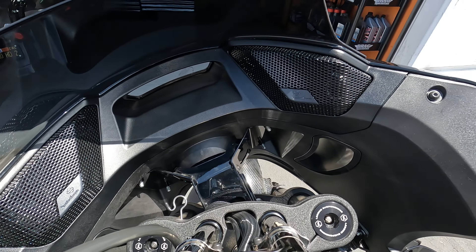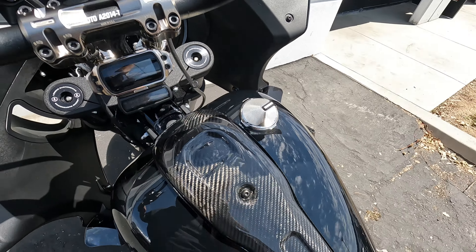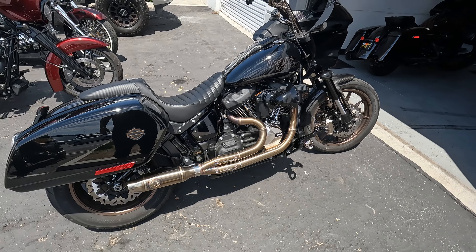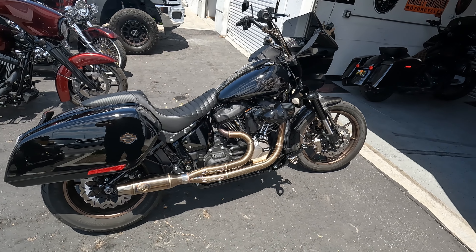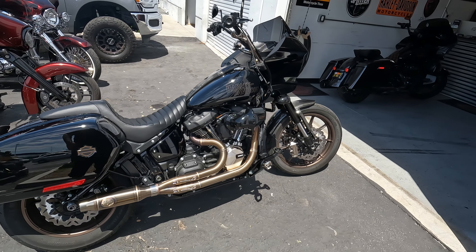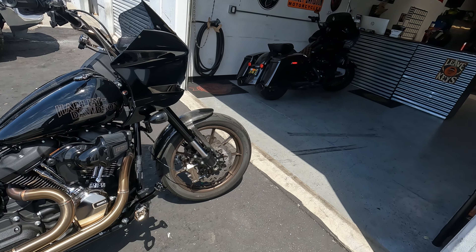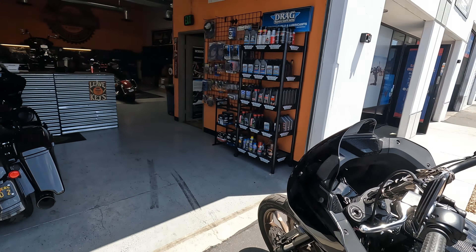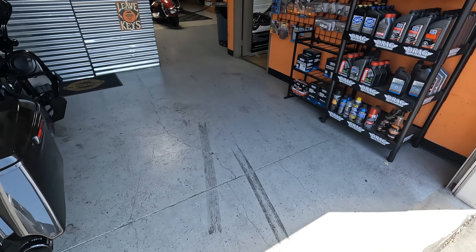I'll show you guys the other side and get better angles for you as well. We got the Rockford Fosgate installed and the Legend suspension. This is actually my first bike that I've had suspension on. My last bike was the Softail Slim — I was about to buy suspension for it but the Lowrider ST came out so I never ended up putting it on. So this is going to be my first bike officially with suspension. I have no idea what it's like to ride with suspension, so I'm really excited.